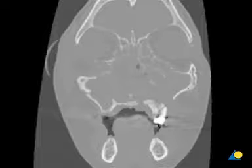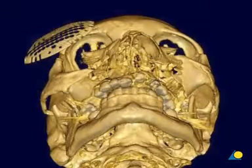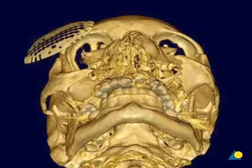For complex mid-face fractures and orbital floor fractures, preoperative CT scans in axial and coronal cuts are standard. Additional sagittal and three-dimensional reconstructions are often helpful. Radiographs may also be useful in certain circumstances.